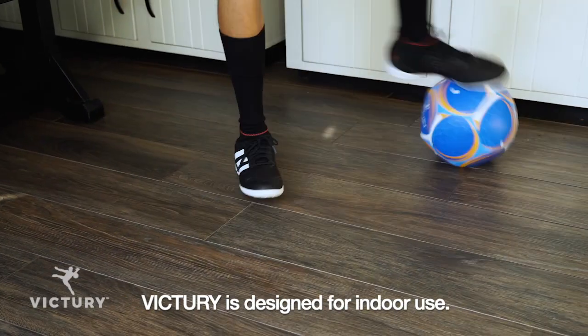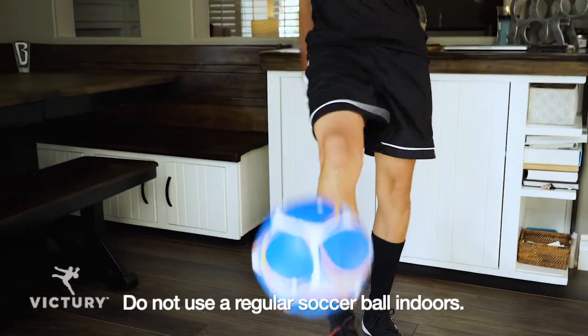If you're stuck inside and want to train like a pro, get the Victory Ball and Video Training System.